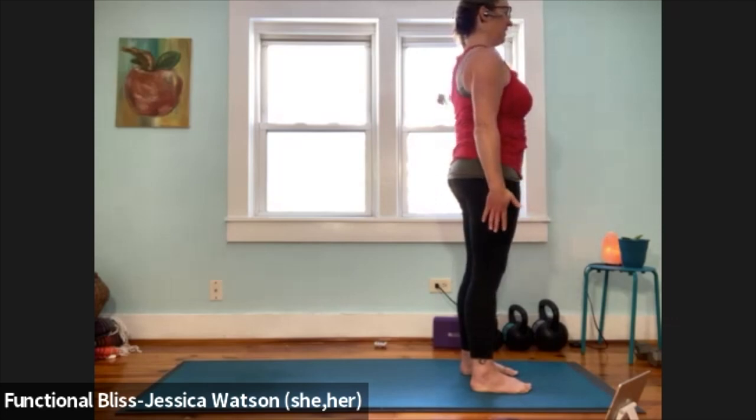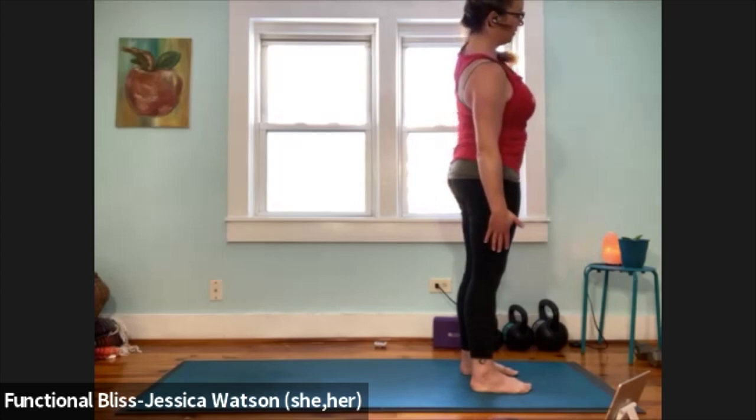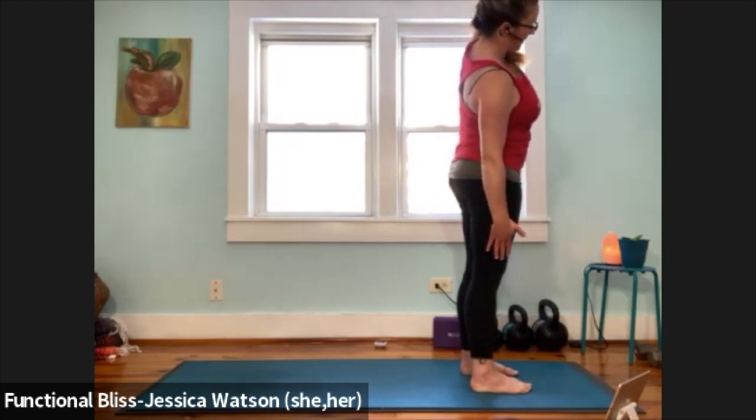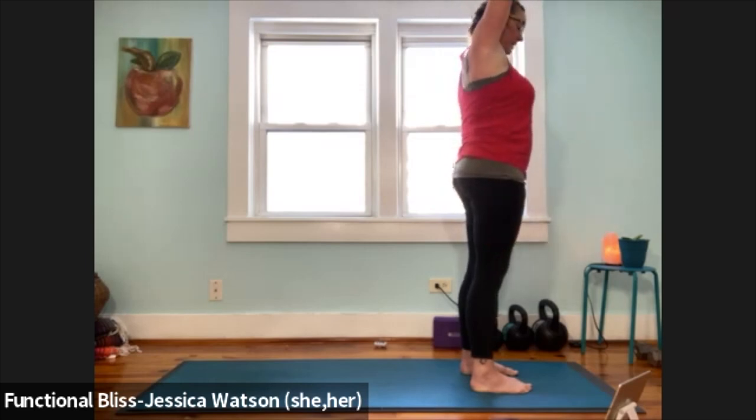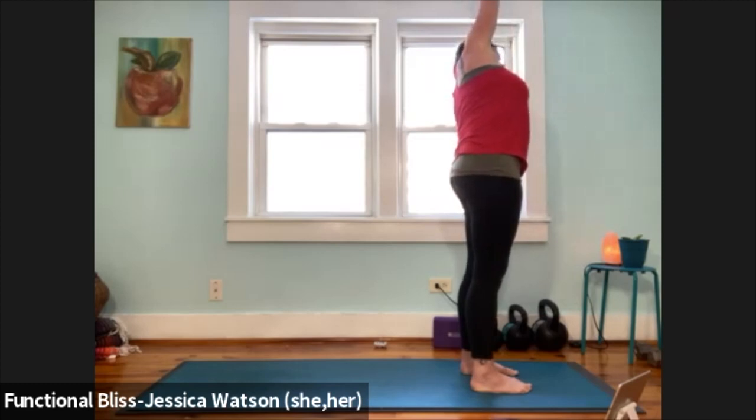Right hand is going to touch down to the thigh, left hand is going to reach up. Take three good breaths. Lift up with control, left hand touches down, right hand reaches up. Take a lean over to the left and take three good breaths here.